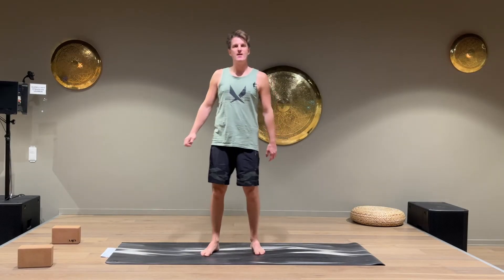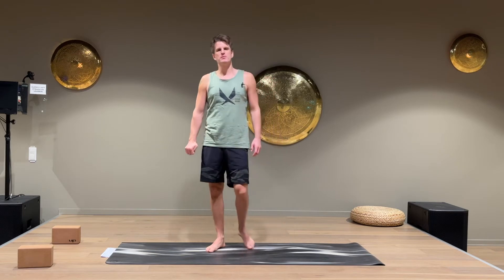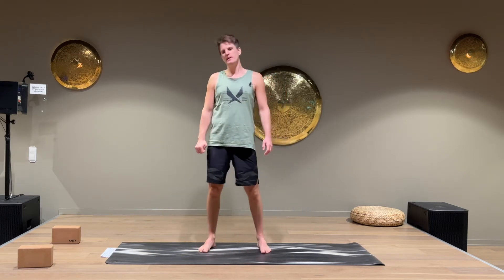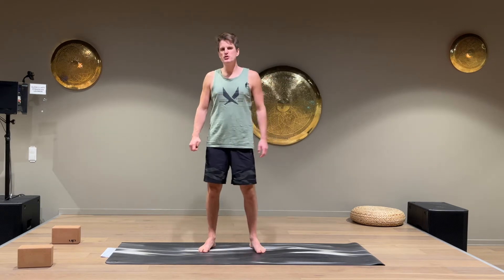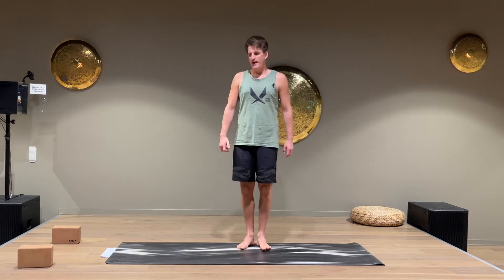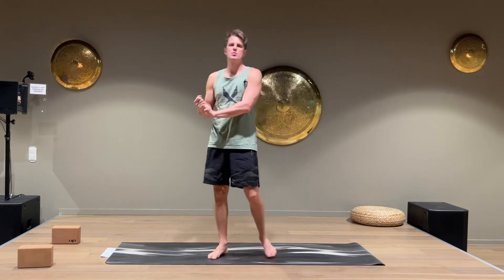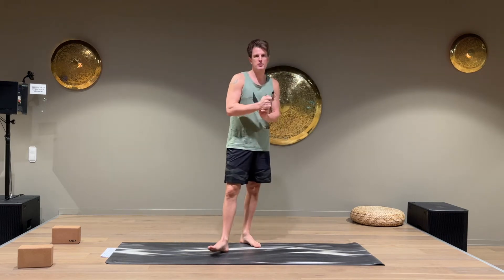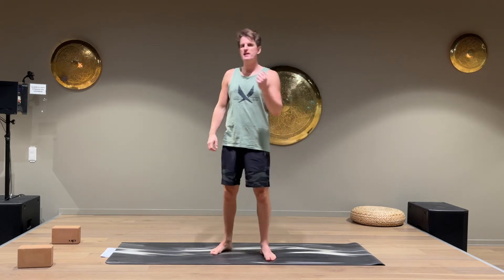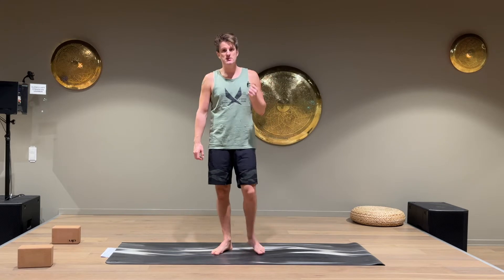Hello everybody, Peter here and welcome to Run Strong Yoga. Today I'm gonna walk you through a short and really fun workout — a strength and mobility workout that will build strength in ways you don't get when you run. We're gonna build strength in a deeper range of motion, work on flexibility and mobility, and all this is good for you to perform better while running, recover faster after a run, and to stay injury free.